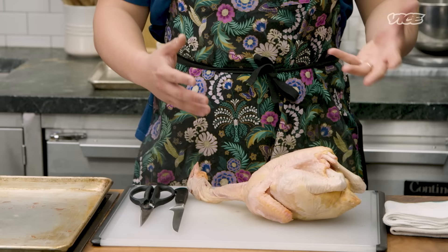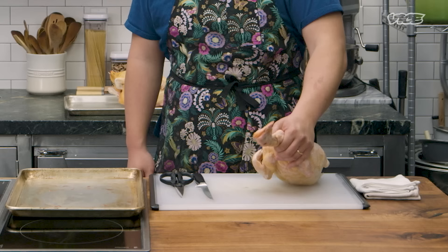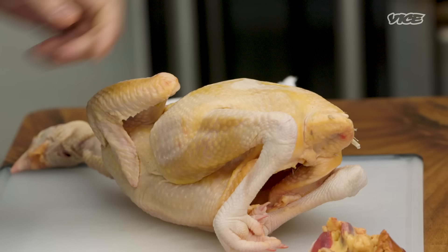For this dish, we are pretty adamant on using a Chinese pullet. Pullet is a breed of chicken that is leaner in meat, but so much more flavorful, and the fat is yellow.